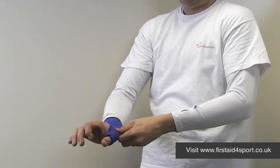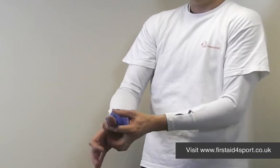Then it's very simple — you pull the elastic around, and then the steel stay holds your thumb in place.